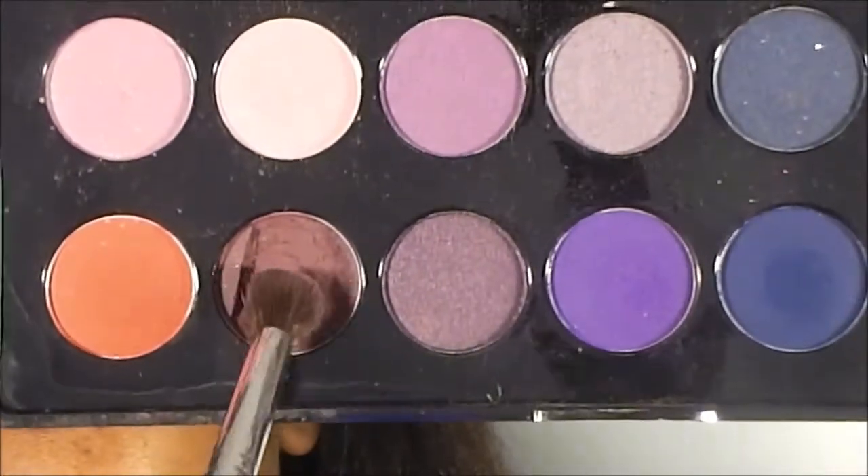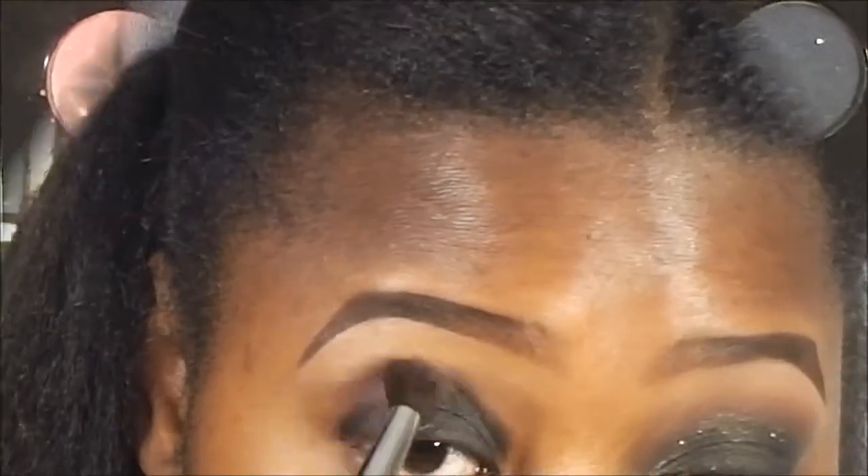As you guys can see, I am using my smokey palette from BH Cosmetics and I am just blending the black bean with that dark red color. That dark red color is just going to allow me to blend the dark shadow in, as you guys will see as I go forward.